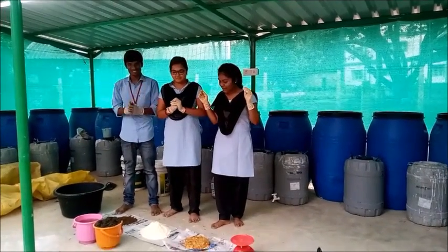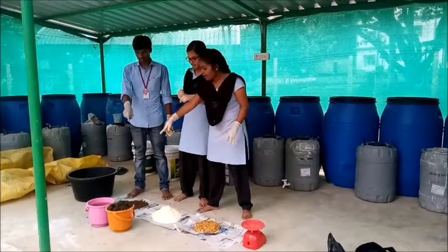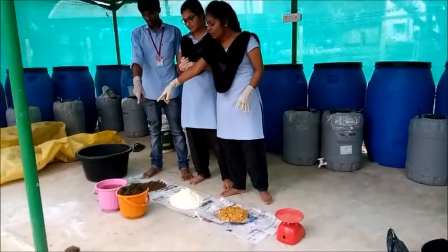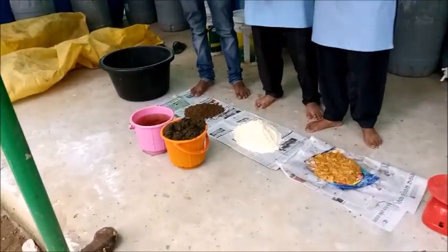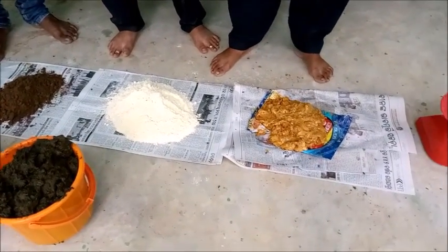Hi everyone, today we are going to prepare Ganeshi Vamrutam. The ingredients required are 5 kg of cow dung, the required amount of urine, forest soil, 1 kg of besan powder, and 1 kg of jaggery.